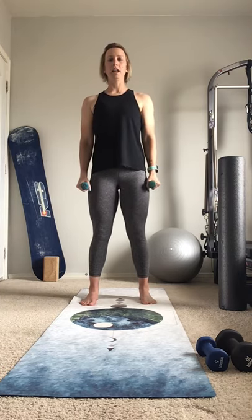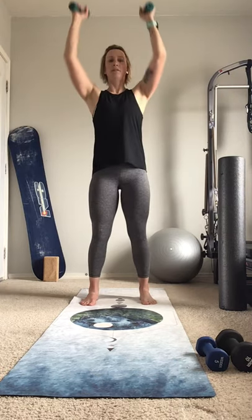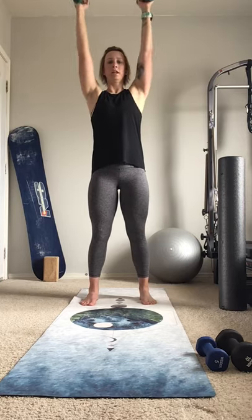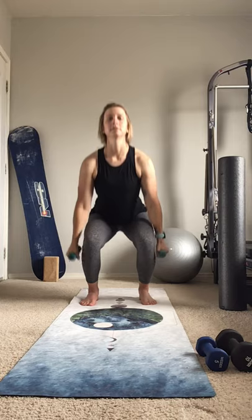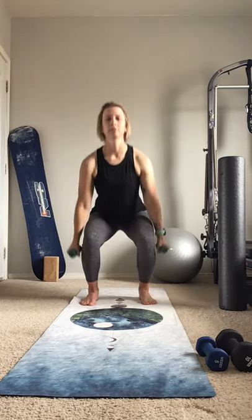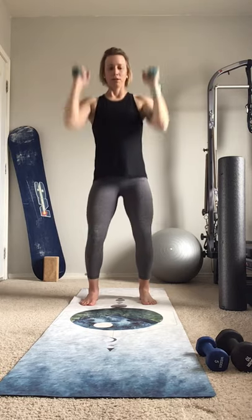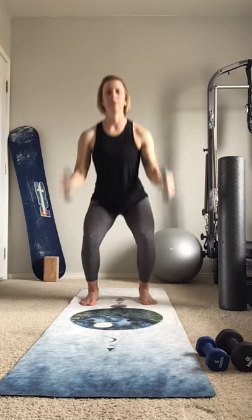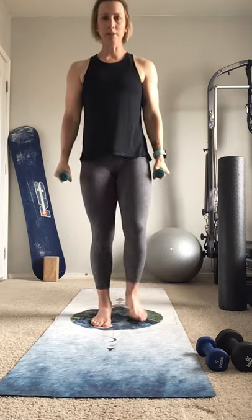Now we're going to add it all together: squat, curl, and press. If ten is too many right now, do eight or six. Last one — and rest. Now take a step to the middle of the mat.